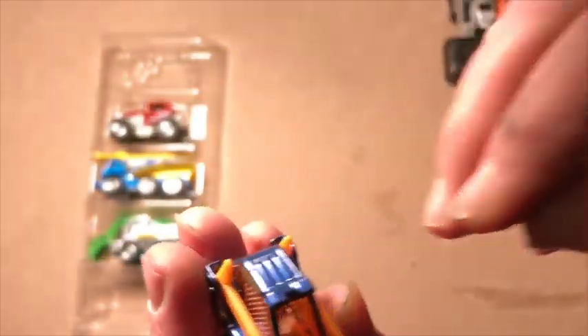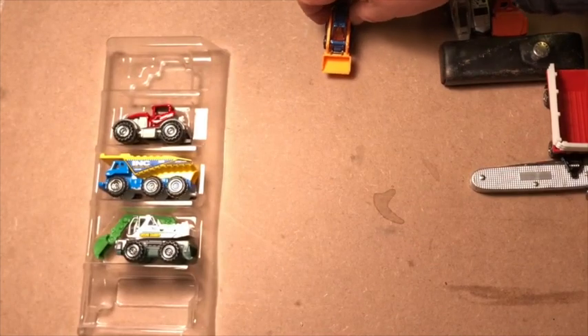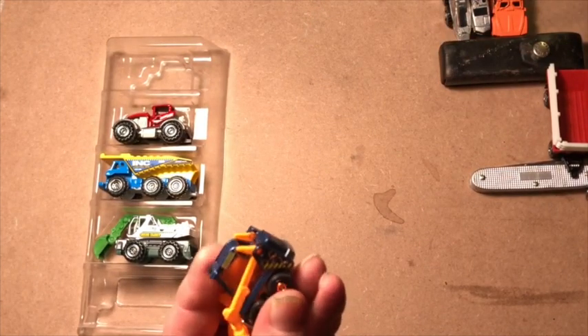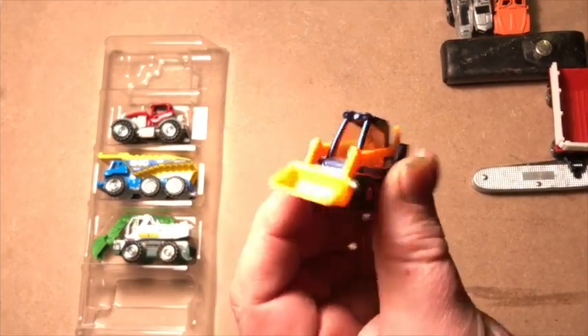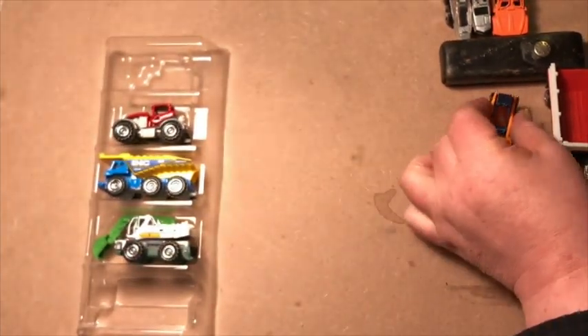I remember we used to be able to drive around in the shooter game Sin, using vehicles in deathmatch. I even made a deathmatch level just for forklifts — although this isn't one. Anyway, I'm in love with this thing, gorgeous little vehicle.